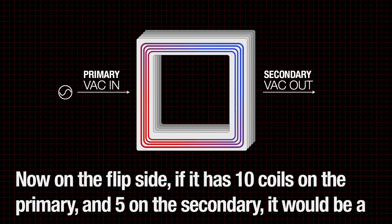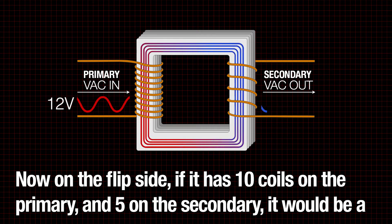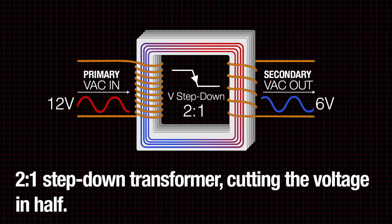On the flip side, if it has ten coils on the primary and five on the secondary, it would be a two-to-one step-down transformer, cutting the voltage in half.